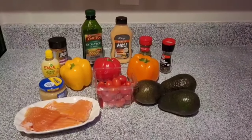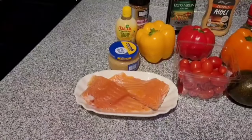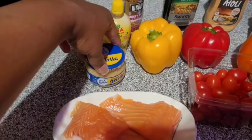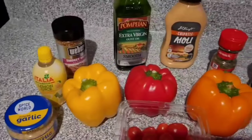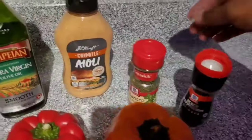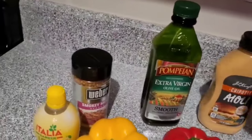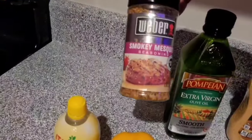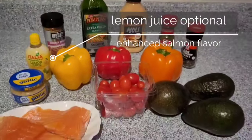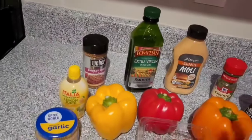These are the ingredients I'm going to use to make the stuffed avocado. I have some salmon, but you can use whatever meat or seafood you want. I have minced garlic, bell peppers — yellow, red, and orange — grape tomatoes, some avocado, peppercorn, cilantro to top it with, some aioli, chipotle sauce, some extra virgin olive oil. And my lord likes his salmon to have a smoked taste, so I found this smoked mesquite seasoning to put on the salmon as well. This is a pretty healthy dish, and you can use whatever seasoning you want.